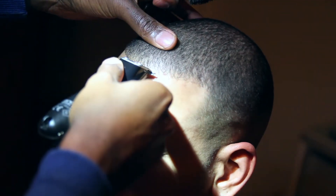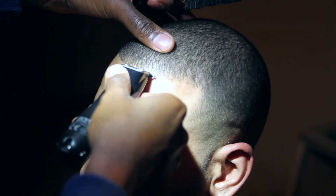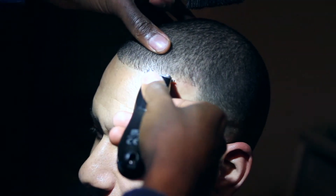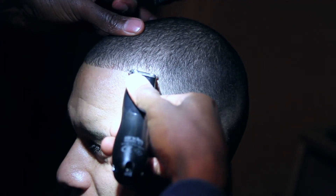I now repeat the same process on the other side of the client's hairline. As you can see — whilst I've sped up this video — just using small, gentle motions, not pressing down too hard, and sticking to the natural hairline. That will give your customer a razor sharp skin fade.